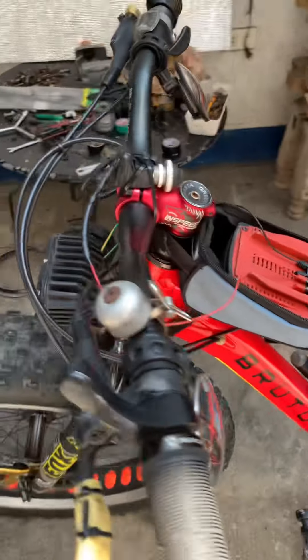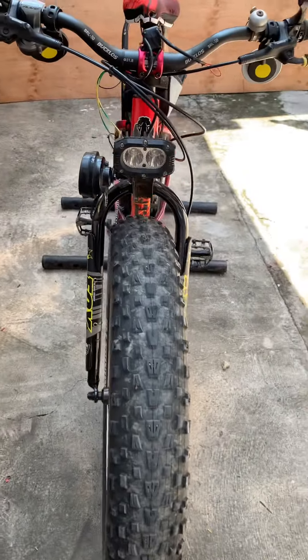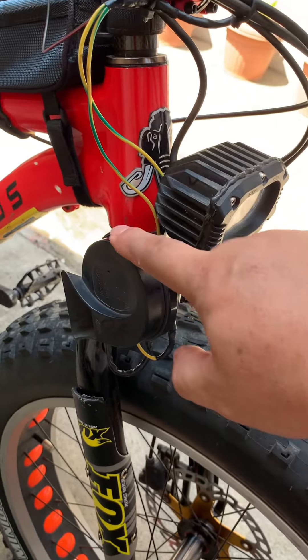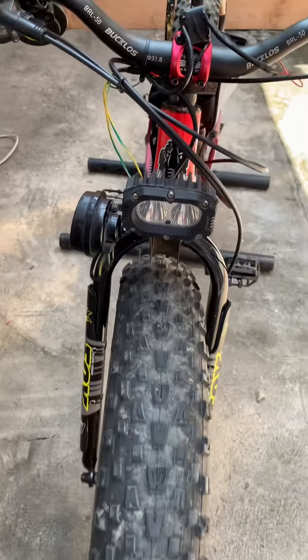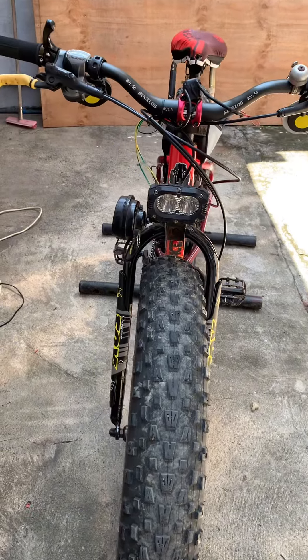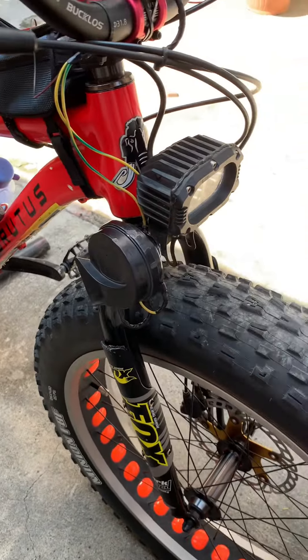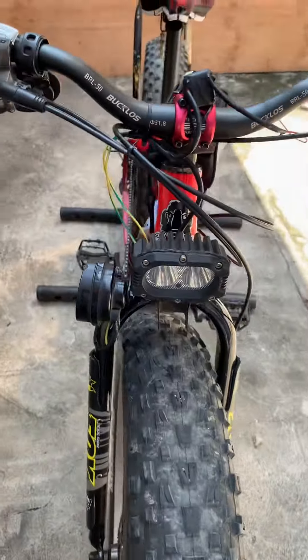See guys, it would be better if it's a pair, but at the moment I only have one piece. But anyway, it works as expected.